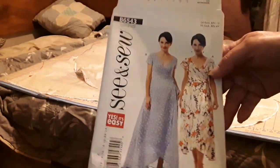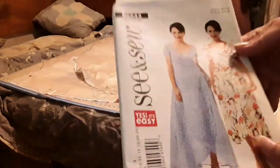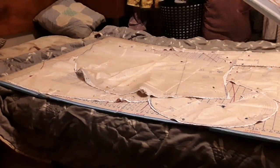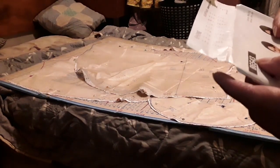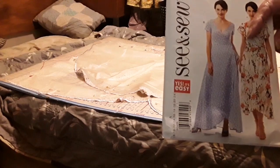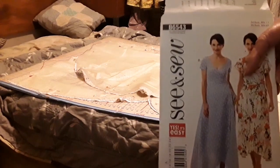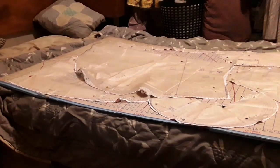I'm going to try to make a See and Sew dress — I'm going to try to do this one. I'm not quite sure where the pattern came from because it was already cut out. It is B6543. Now, I am not good at sewing, so you don't really want to go by me. You want to go to somebody that actually knows what they're doing. I just do it because I like to do it.